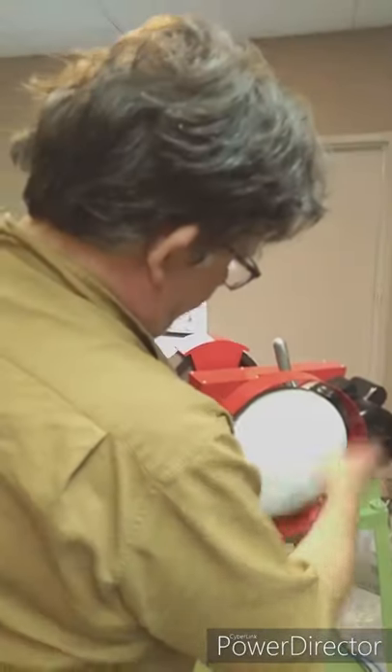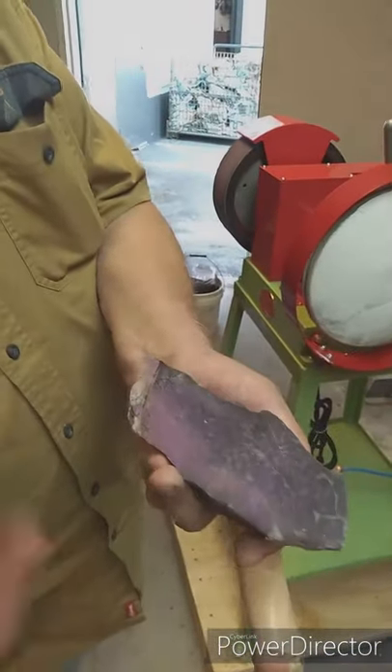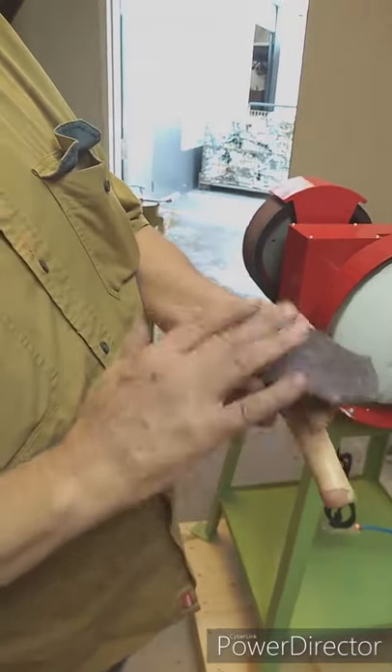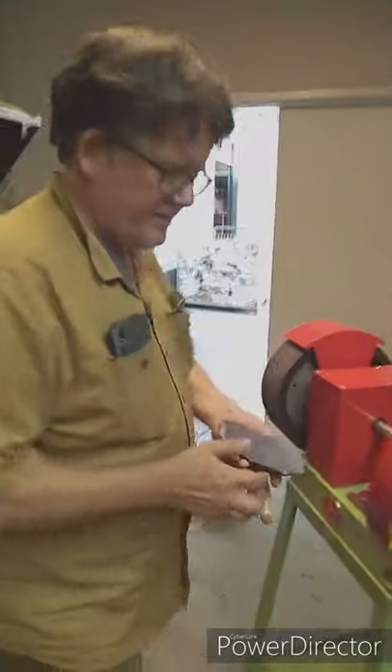It's actually a powder. It said to charge the wheel, so I just put some on the wheel. I'm going to try polishing this purpurite. I got started a second ago, but the phone shut off for some reason. So I'm just going to try 400 and then go straight to the polish and see what happens. This is stabilized.